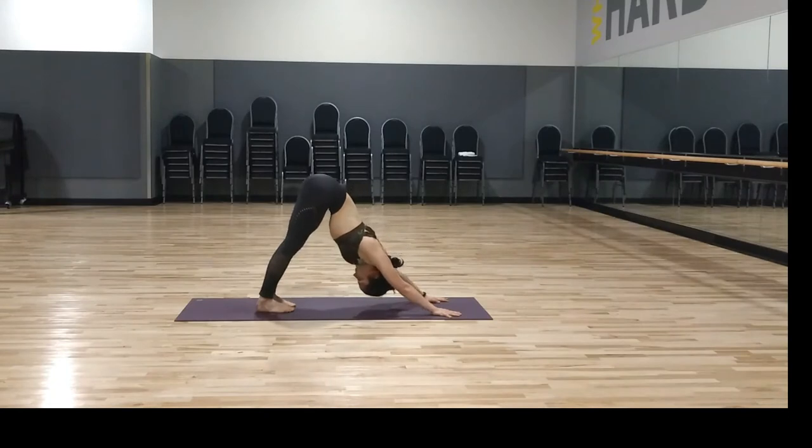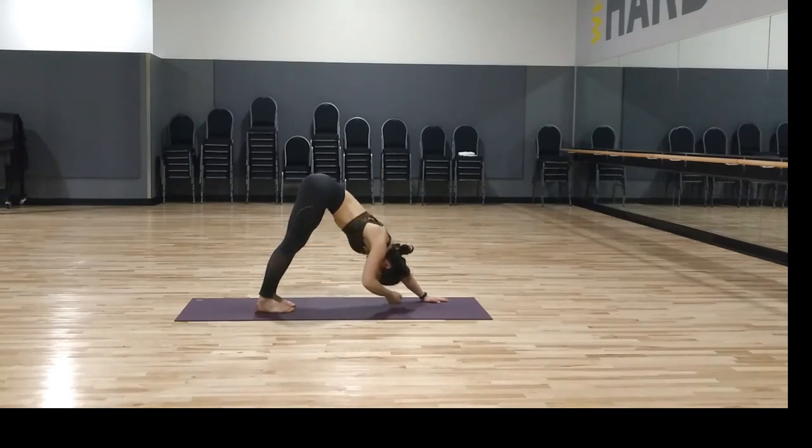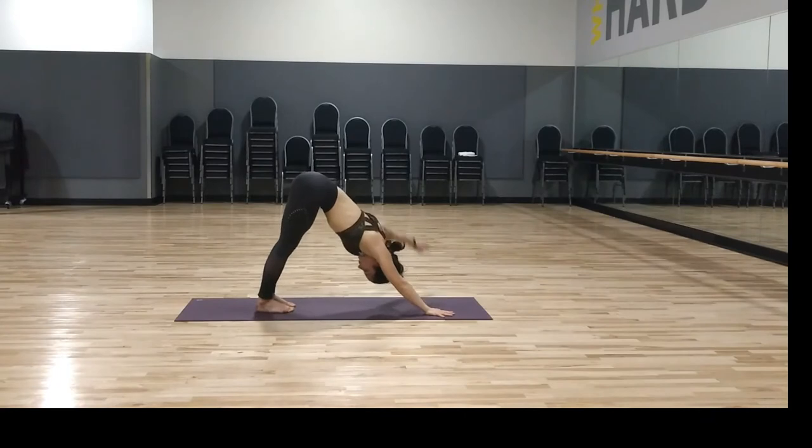Quiet the movement — push into the left hand, make a big circle with the right arm going backwards, then switching directions, big circle with the right arm going forwards. Push into your right hand, lift up the left — big circle going back, then reversing the direction. Bring both hands down to the mat, downward dog.